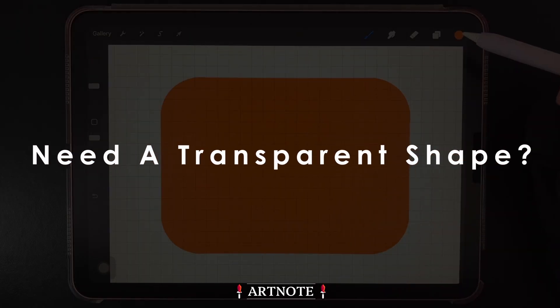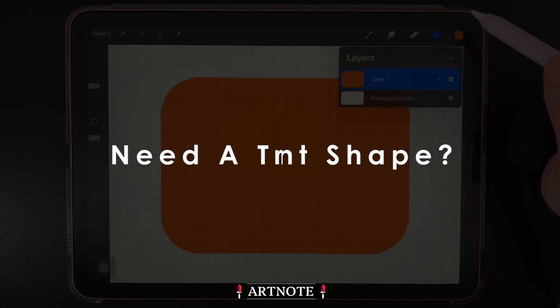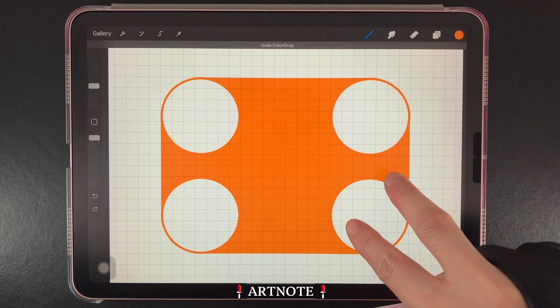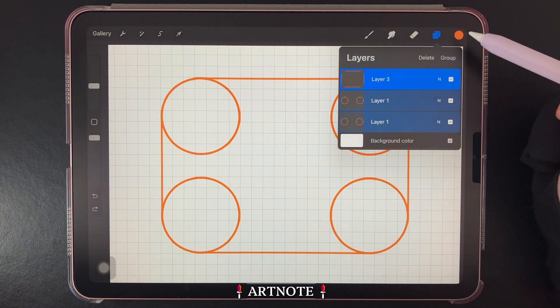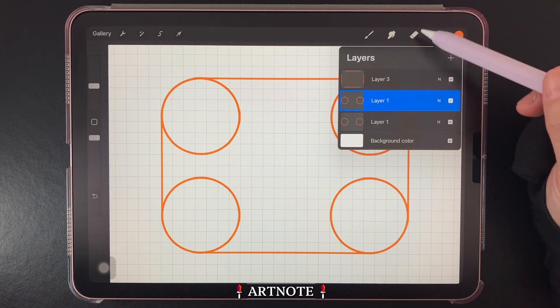But what if you needed a transparent shape instead? Well, I'll show you how. So I'll undo everything until I've separated all three layers. Then I'll tap on the circle layers and use the Erase tool to erase part of the circle like this.